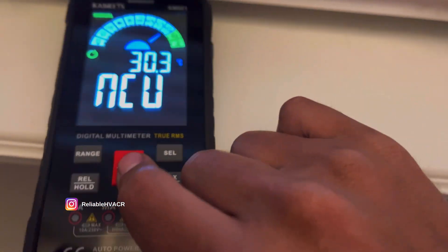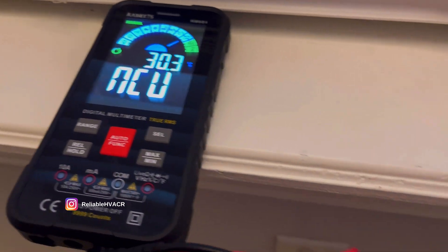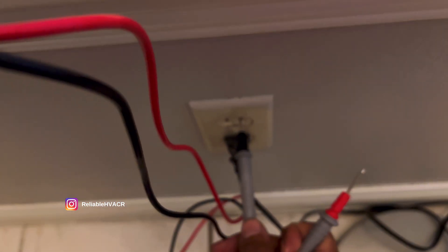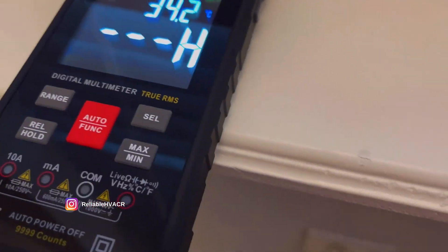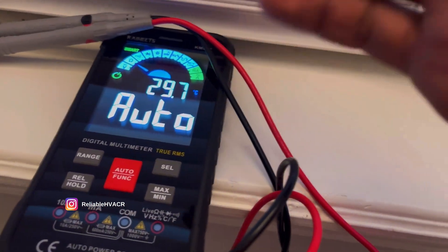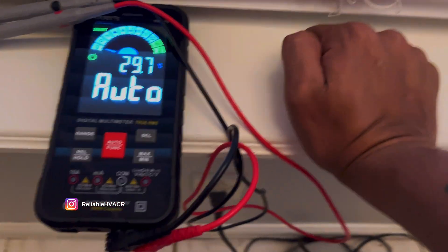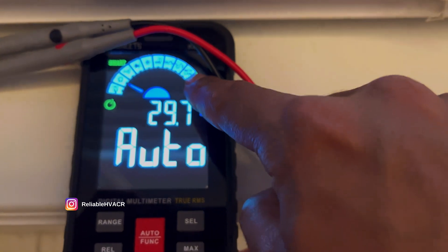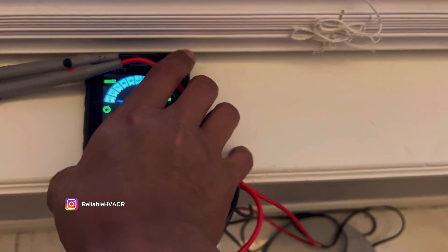You can check with either probe. Take your probe, put it on the left — nothing. On the ground — nothing. But if you put it on the hot side, it'll tell you that it's hot. The right side should be hot. The Live feature under non-contact voltage basically lets you know which is your neutral, ground, or hot wire. That's useful for electricians or people renovating or buying a new home — a cool extra feature.